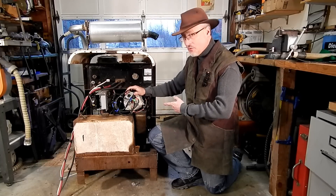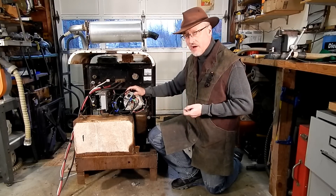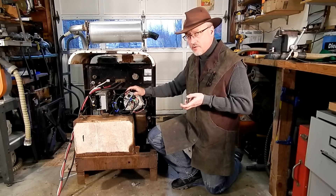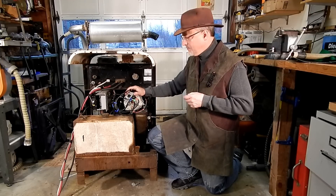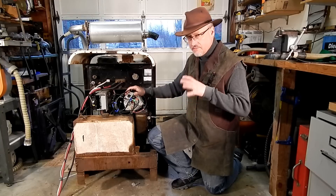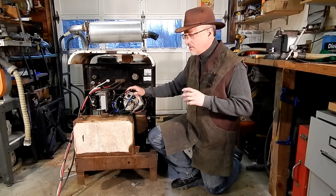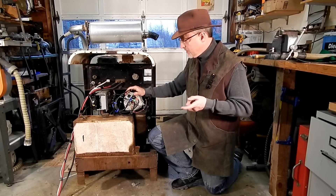Hi folks, Jake Von Slatt here, and I've got the welder working. You'll recall I bought this on Craigslist for $100. It's a home-built, engine-driven welder, probably from the early 1950s, because it's powered by a 1946 Austin Dorset engine. That's a four-cylinder, four-stroke engine from a British car that produces, I think, about 60 horsepower.